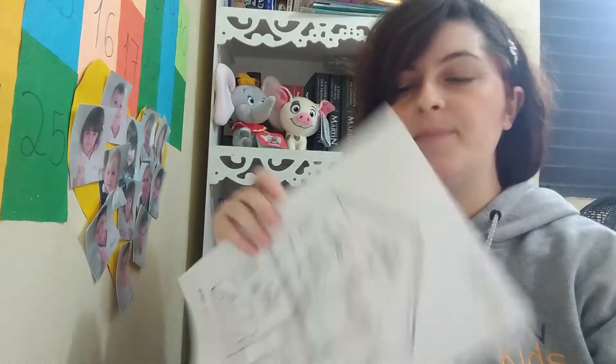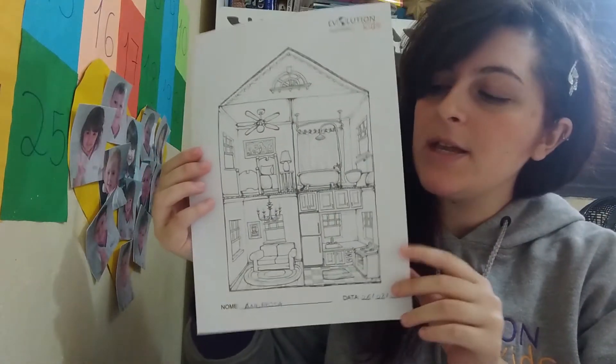Hello Kids4C, how are you? I'm fine. Today we are gonna make this activity here.